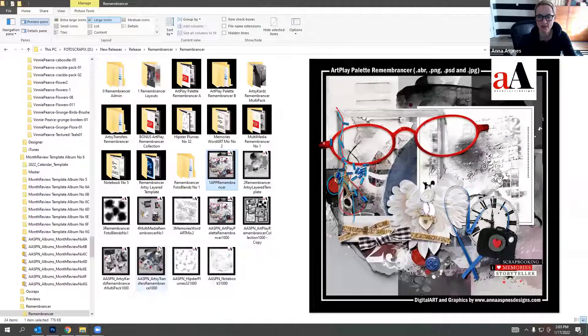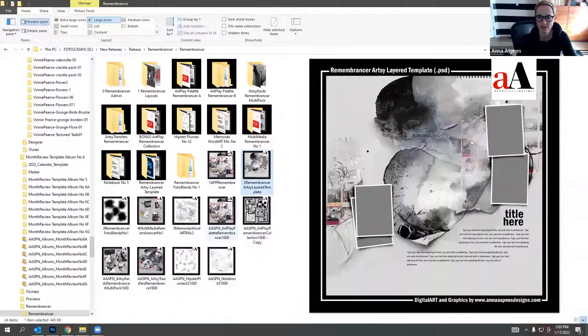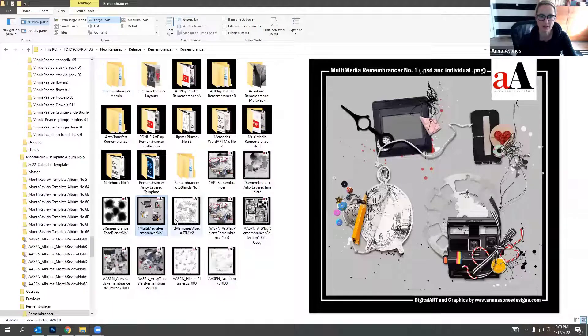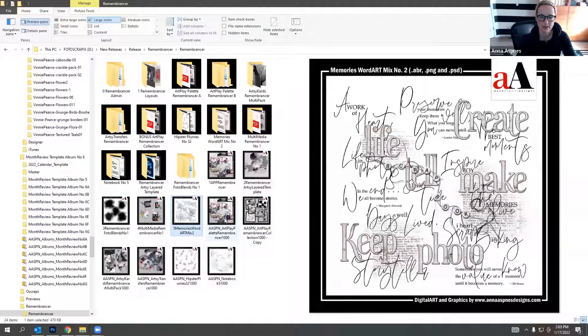I try to make the transfers different from those in the Art Play palette. There are also plumes added by customer request, and fun brushes. Here's a close look - the Art Play palette collection, the artsy template, photo blends clipping masks, elements, words, and the companion set.